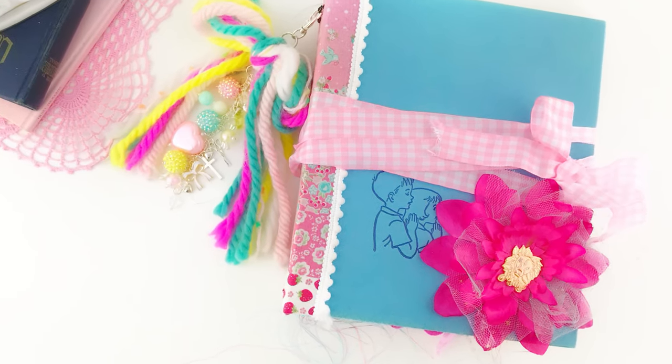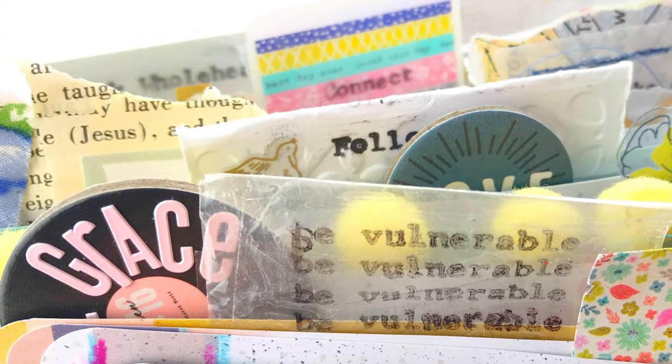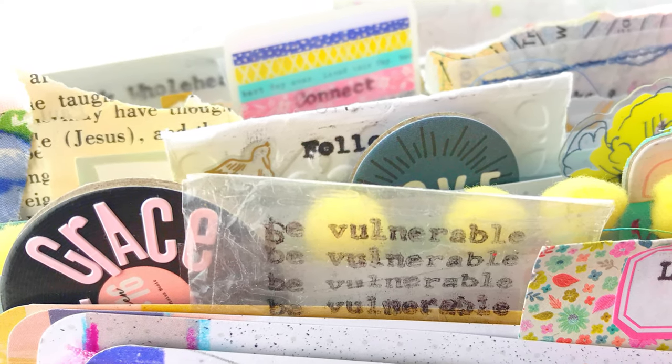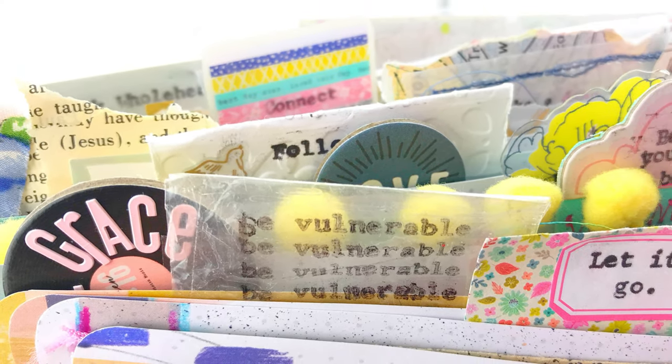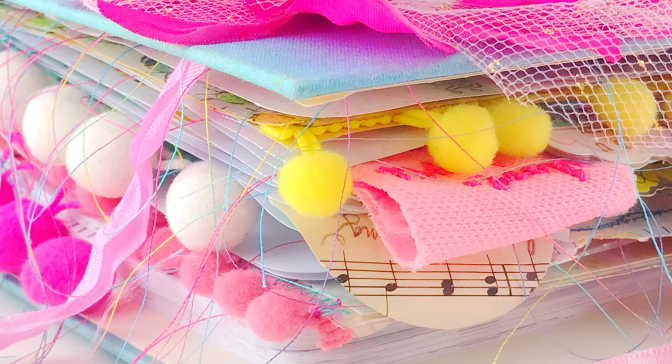I've got faith journal ideas for you today. We're walking through my 100 days faith journal and I'm showing you my tab system that I came up with, how I made a shaker page from some packaging, and also which devotional was the toughest for me to do.